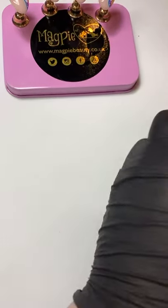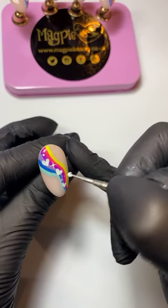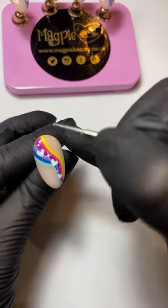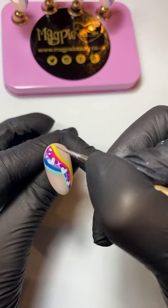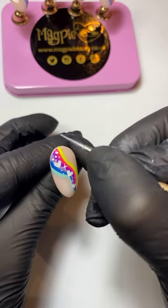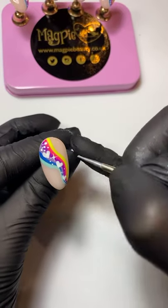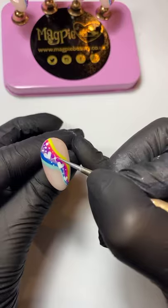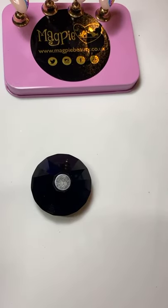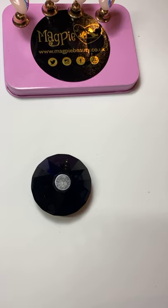We're going to pop on our dots and we'll be all sorted. Flash cure that, then I'm just going to do a couple of dots with my large end of the dotting tool and then some with my smaller end, just so that it looks like we've got a little trail going on. Pop that in for a full cure. Do you know it feels strange not using any glitter, no dusts, no combs — it just doesn't feel right, does it?